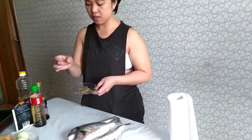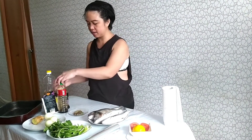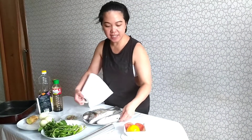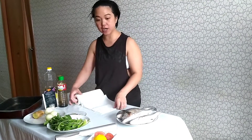We have simple ingredients here — pepper, laurel, onions, ginger, and what do you call this, Aki? Coriander. We also have oil and soy sauce, which is almost finished. And we have the foil. We only have simple ingredients for garnish.